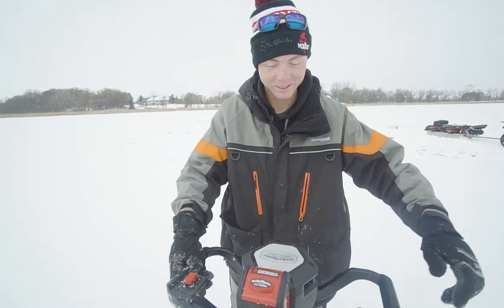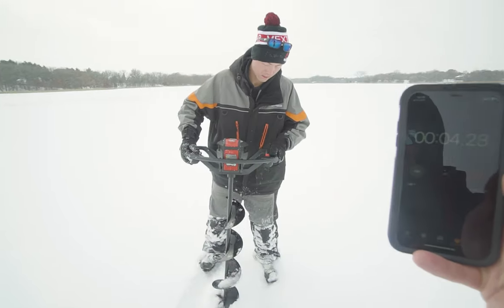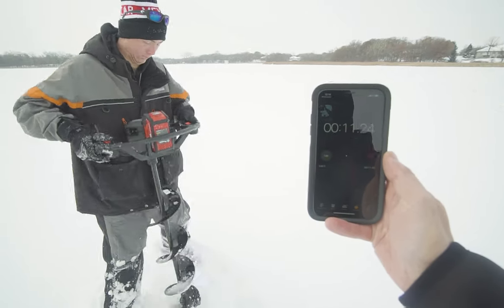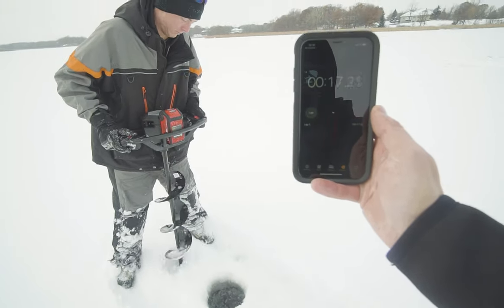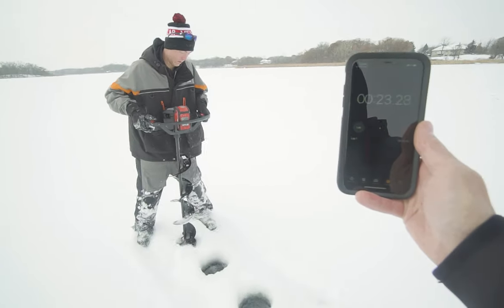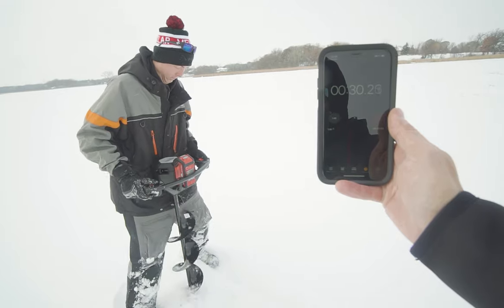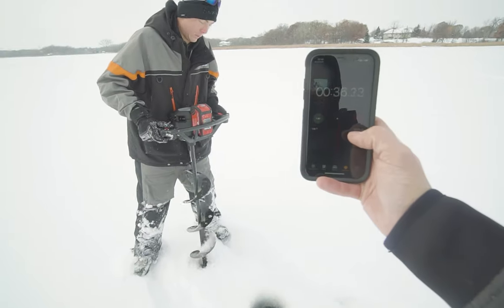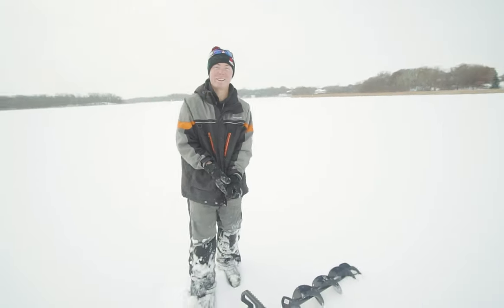Do a little stretching and go! One... two... one... four... five... six... seven... eight... nine... and ten. 38 seconds. Almost 39 seconds. That's unreal. That's pretty good, dude.